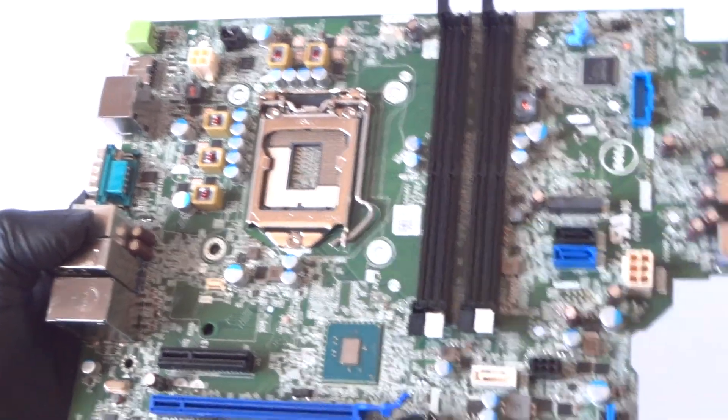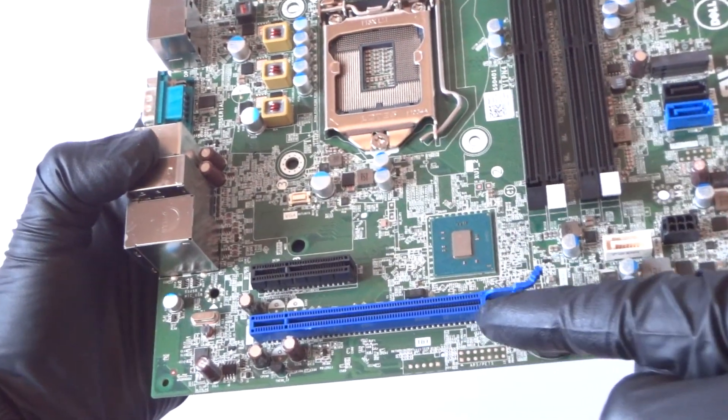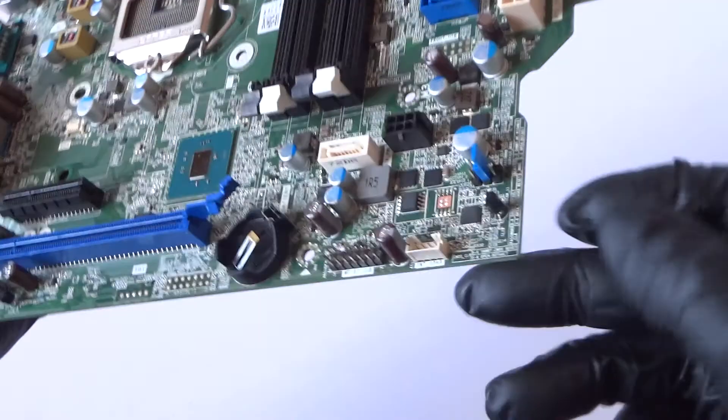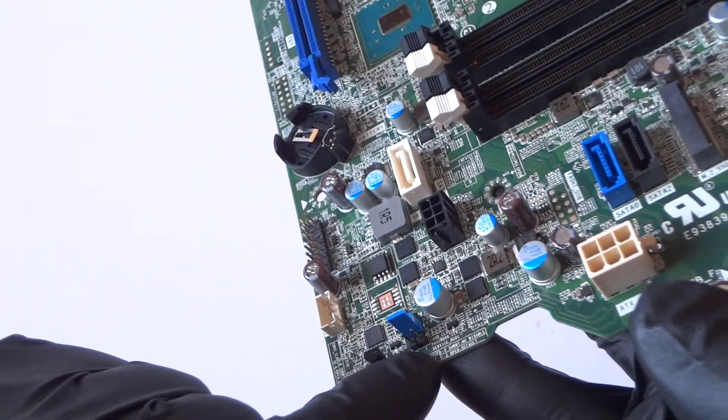It supports Intel Core i5 and Intel Core i3. The black slot is a PCI Express x4, the blue slot is a PCI Express x16 slot. Here's a battery socket, here's a USB internal header over here, and right here is the header for the clear CMOS password.